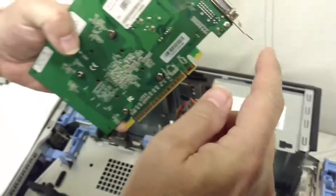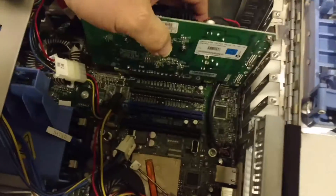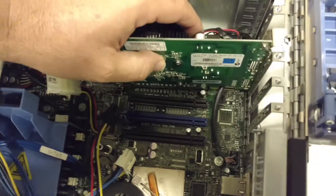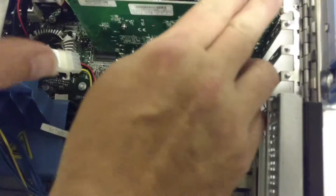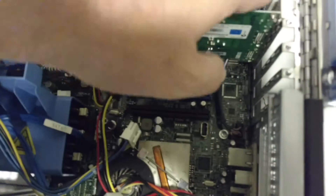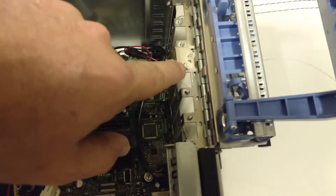Put the card back in — make sure this little metal tab right here is behind the motherboard. Line up your slots, make sure everything is nice and lined up and straight. Snap it right in, and make sure this right here is folded over the top of these little screw studs.